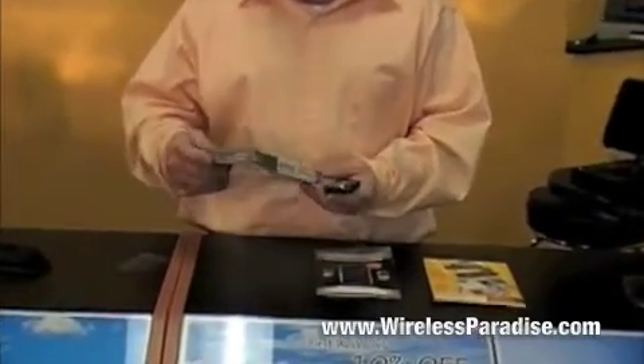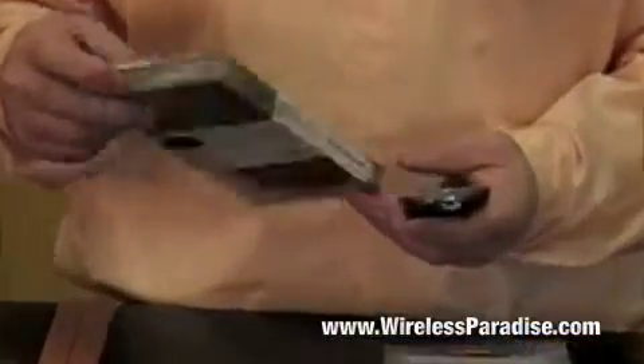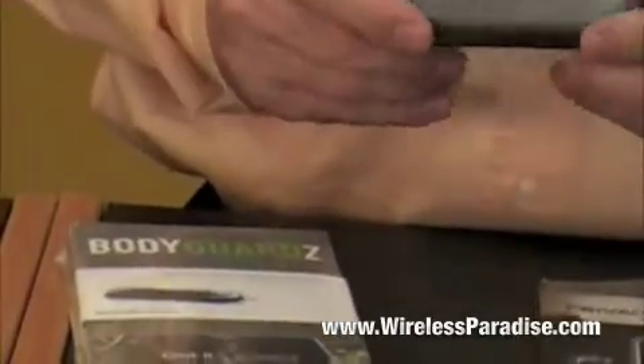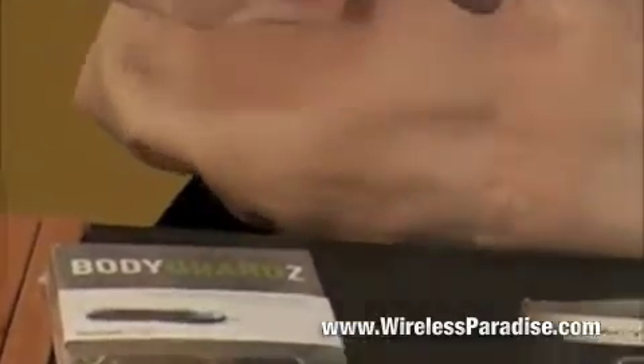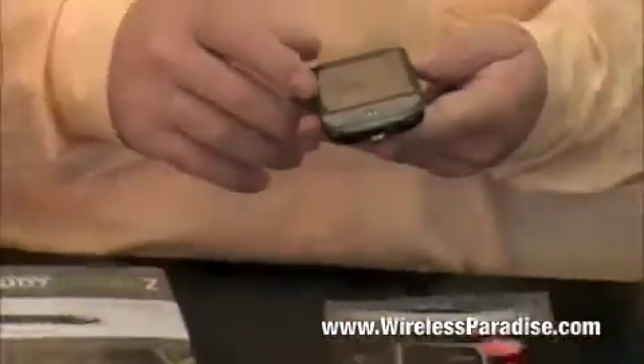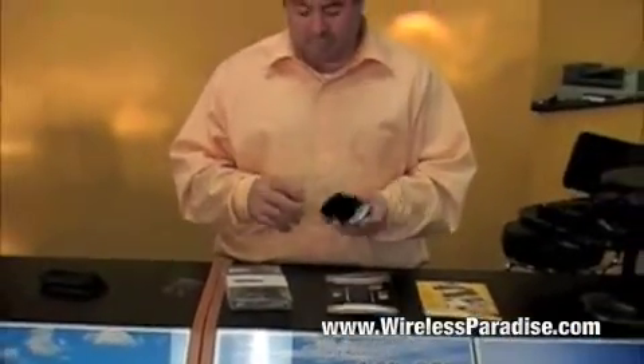This skin guard here actually comes with two complete kits, so technically they are $14 a piece. You can put them on there. This one actually protects the entire body including the back and the front. Some of them protect just the screen, but we do have them for multiple phones including iPhones and most of your PDA phones.